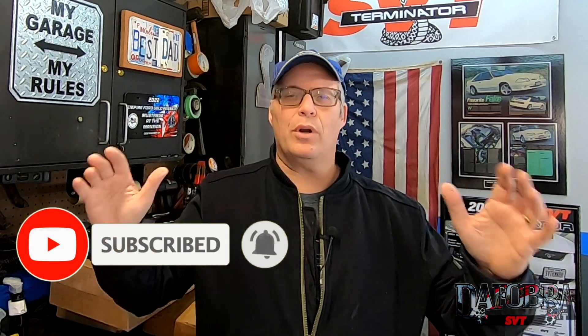What is up YouTube? Welcome back to the channel and if you like Mustang related content please do me a favor and hit that subscribe button. We are out here in the garage and it is kind of the middle of winter unfortunately, but that's not going to stop me from trying to get ready for the 2023 season.